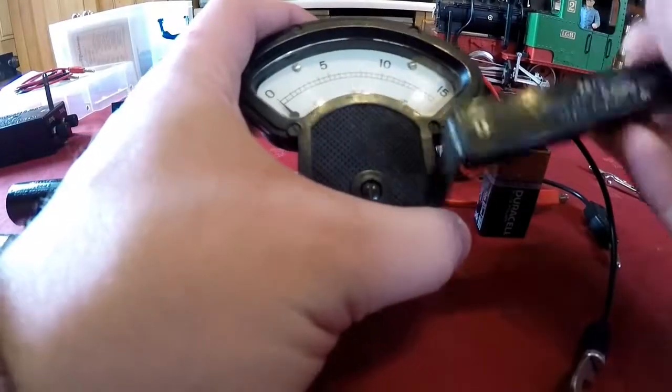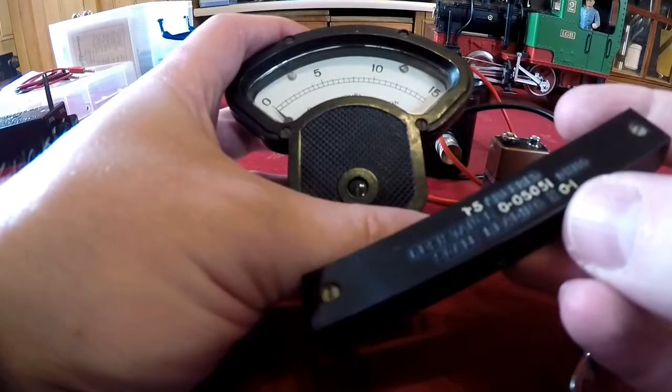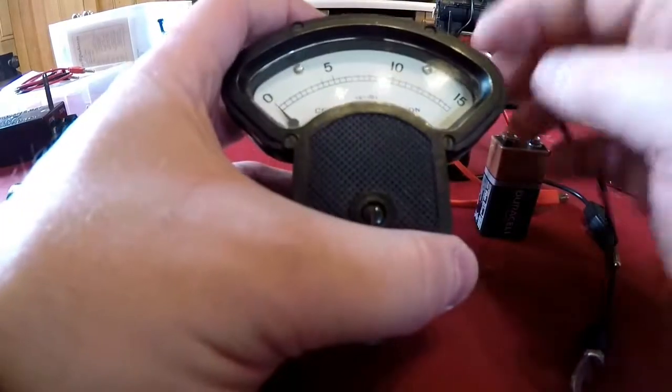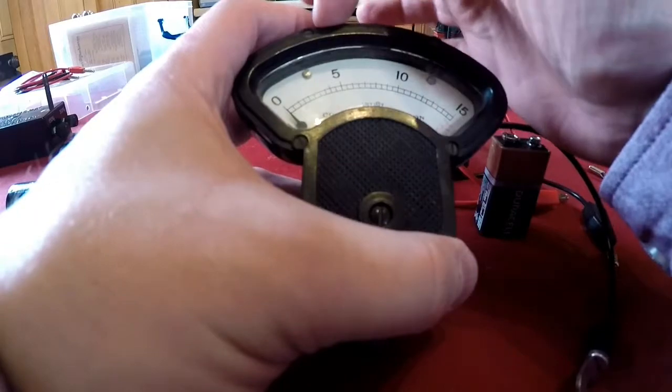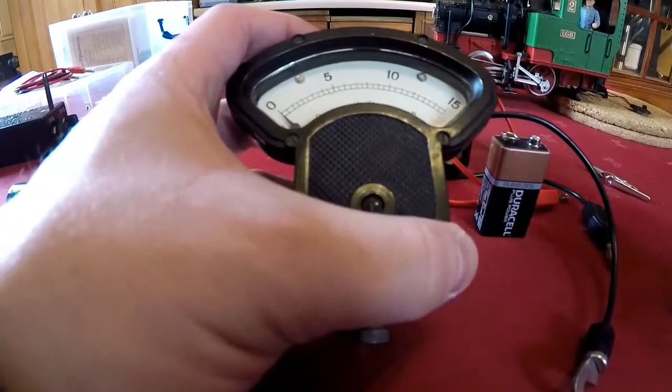And as it says, it even gives you instructions on how to scale the meter reading, because obviously the scale does not change. In this case 5 is equivalent to 1 amp, 10 is equivalent to 2 amps, 15 is equivalent to 3 amps. Which is pretty simple.